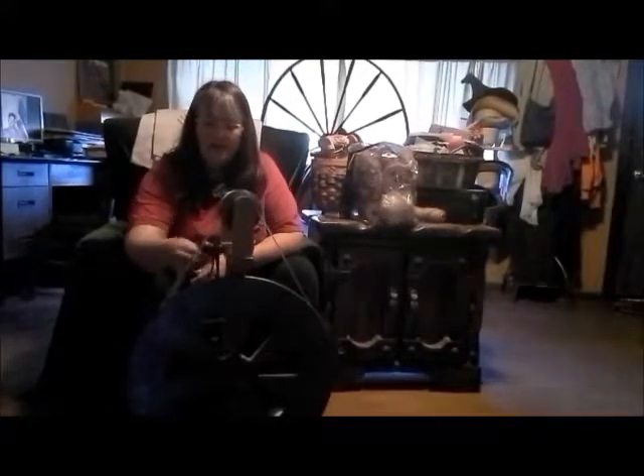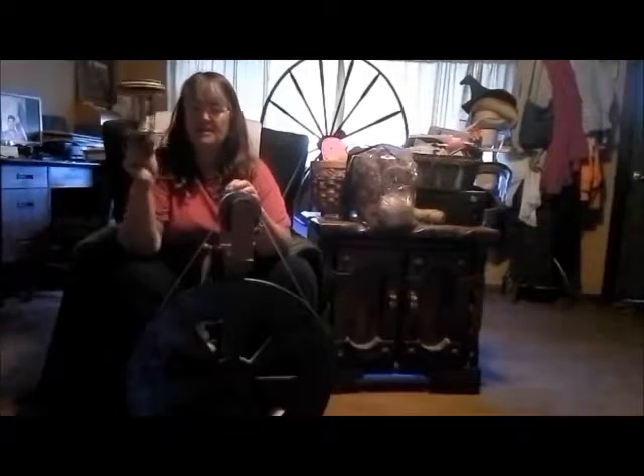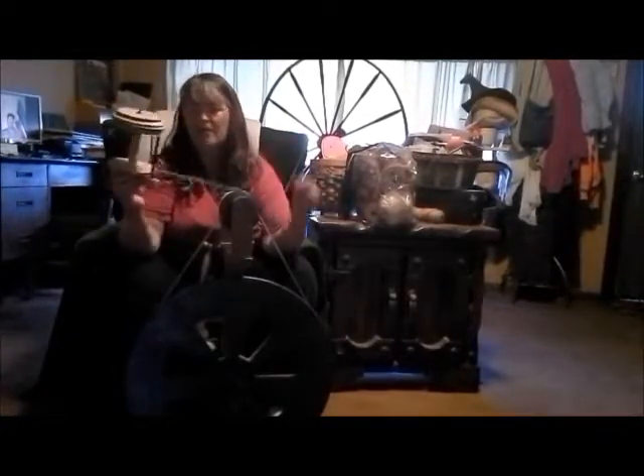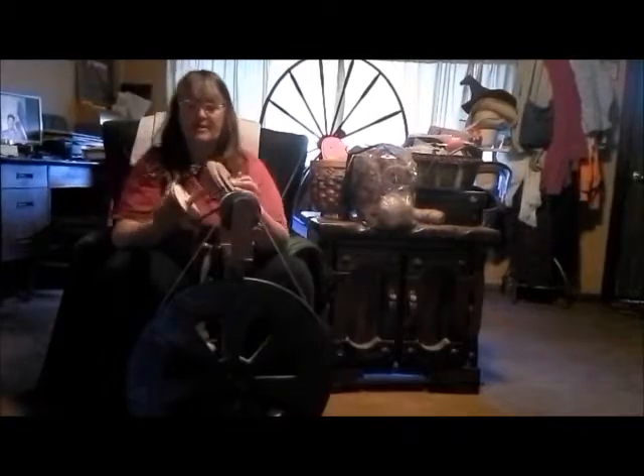The other thing that I have for this that makes it one of my go-to's is a jumbo flyer — I'm not sure that's what it's called, it's just a larger flyer. It'll hold probably about four ounces or so. I use this for plying; I don't spin straight onto it. I use my Lazy Kate, put two bobbins down here, and then ply right onto it, so I can get a larger skein without having breaks in the middle of it.